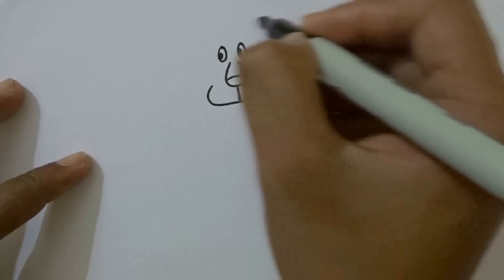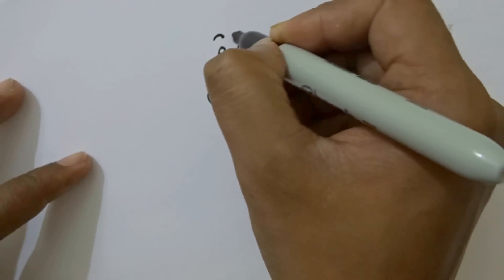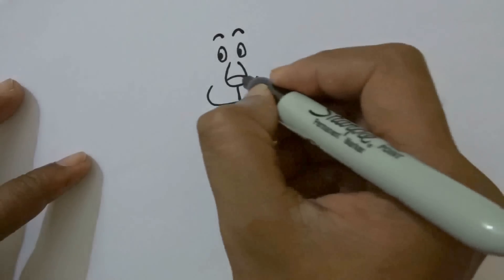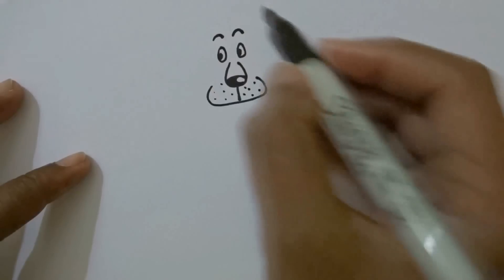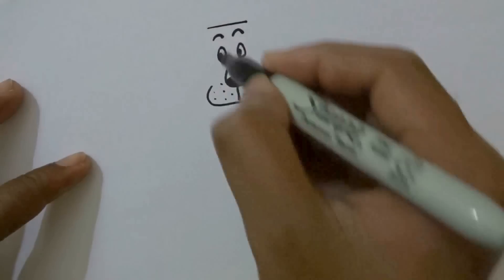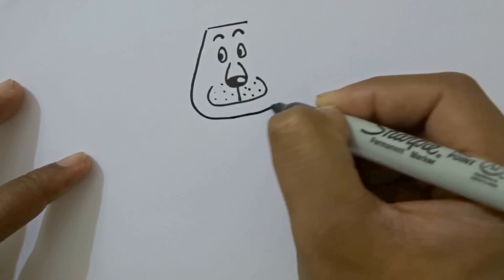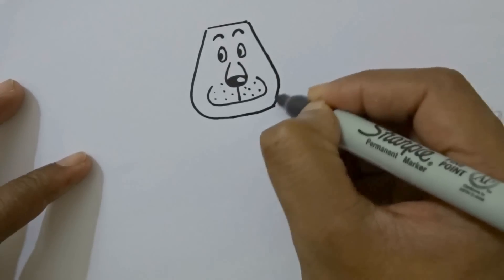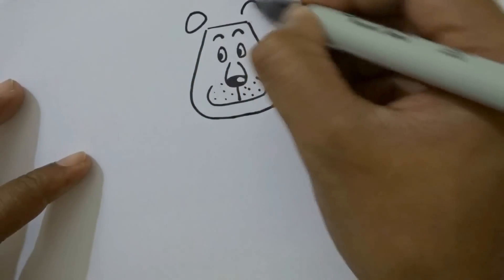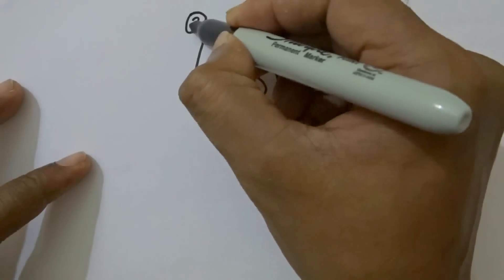Draw the eyeballs inside the two circles and the eyebrows. We will leave this space and color the remaining. Put some dots here. Draw a horizontal line just above the eyebrows. Now again draw a U shape touching the horizontal line and draw two circle-like shapes at the edge of the forehead as ears.